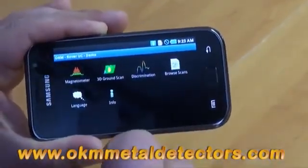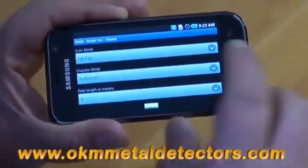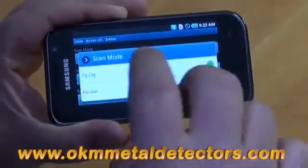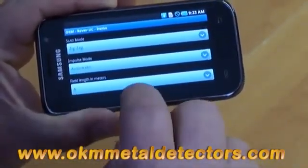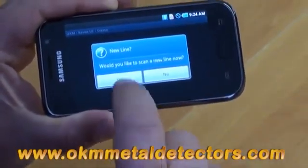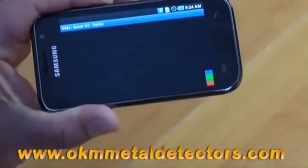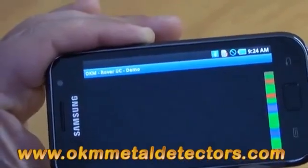Now we have the 3D ground scan. The 3D ground scan is how we take our measurements. We have the choice of zig-zag or parallel, automatic or manual, and our length in meters. Just by pushing OK, it's going to start here. As you can see, everything is represented by questions. Would you like to do another line? And it will be all presented to you.